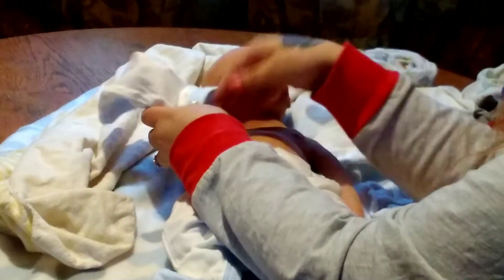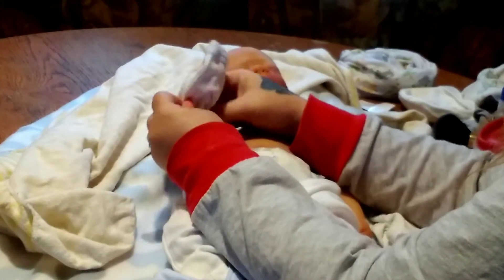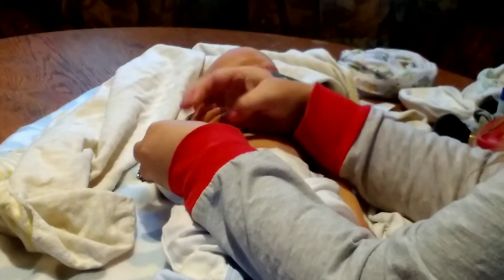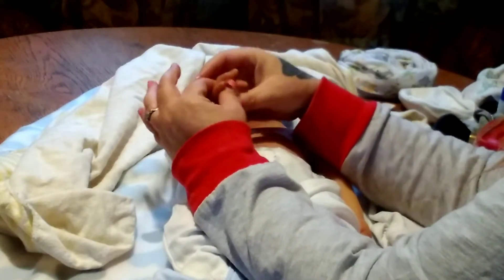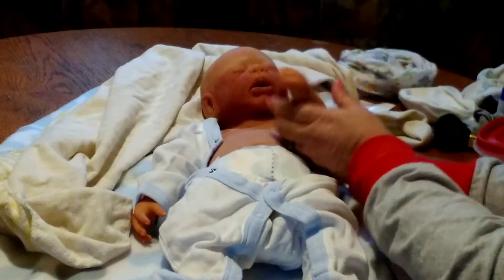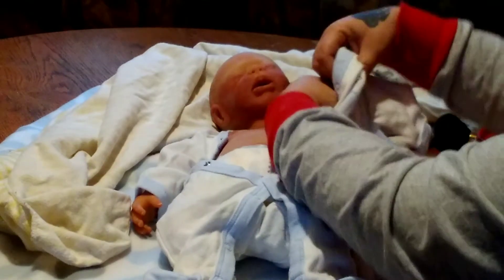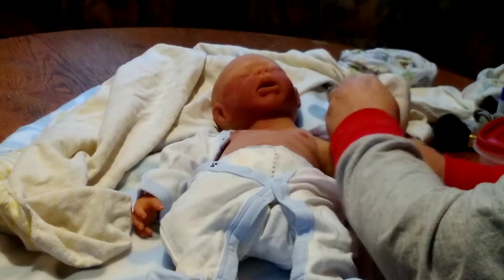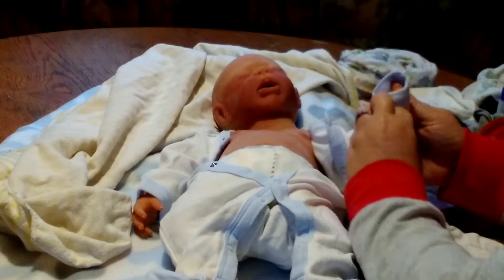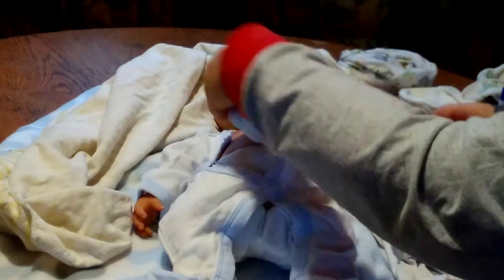And for those that just stumbled on here who are not in the reborn community — I know this is a doll, don't believe that it's a real baby. We just like to pretend, don't we? Girls and guys, we just like to pretend. It's fun, it's relaxing. Nobody's hurting anybody. Think of a lot worse things that we could be doing — harmful to others or ourselves. And this doesn't hurt nobody.